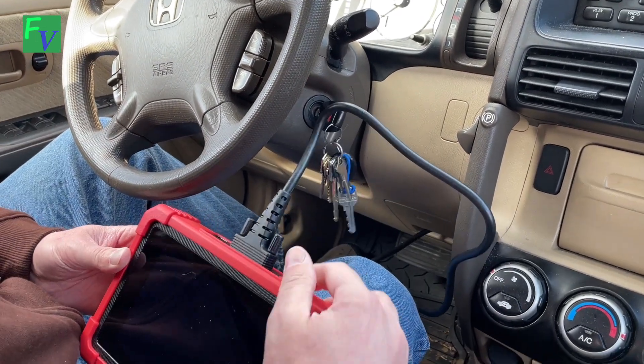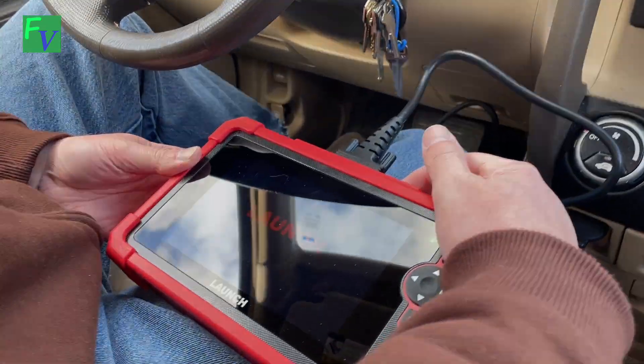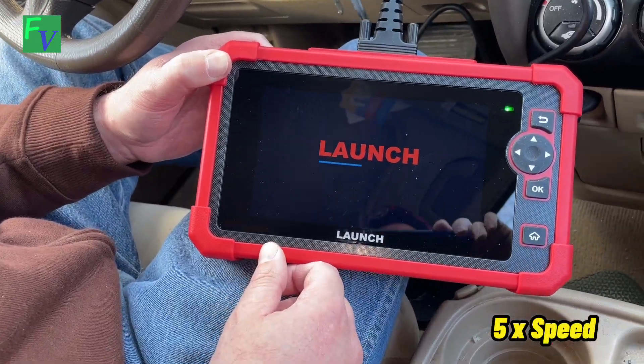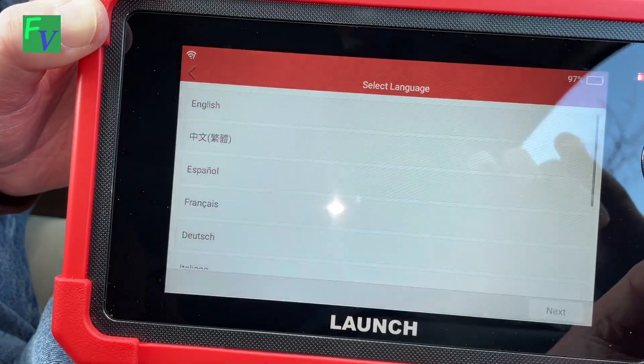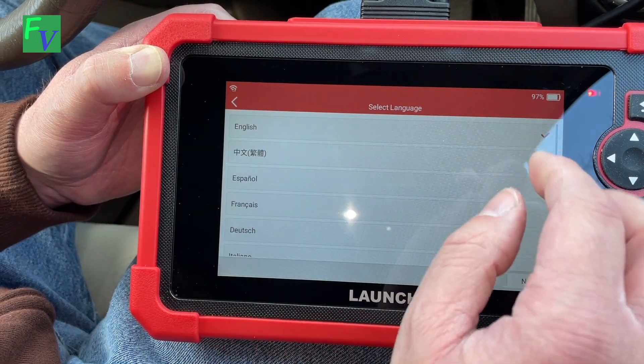So we're going to scan it right now and see what we can do to confirm what's wrong with it. We haven't set this up yet, so we're going to turn this on. It is touchscreen — perfect.